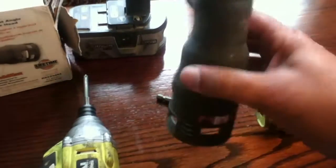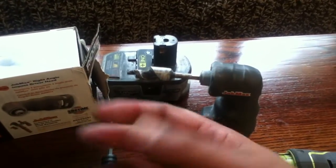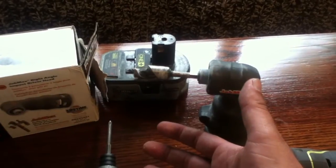I would say 99% of the fasteners I'm going to use with one of these things with an impact driver is going to be wood screws. And wood screws are one of the things you're going to have a real problem with on this attachment. You're probably not going to be able to do a hell of a lot with wood screws with this thing.